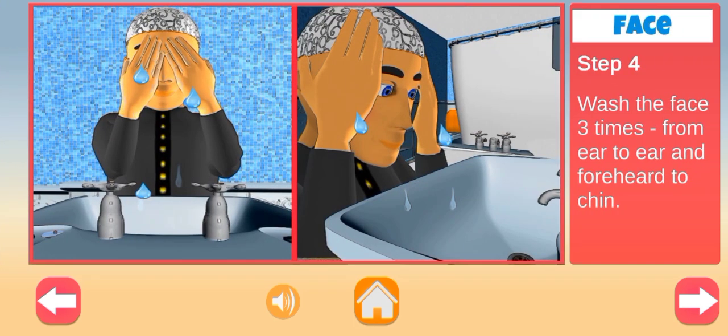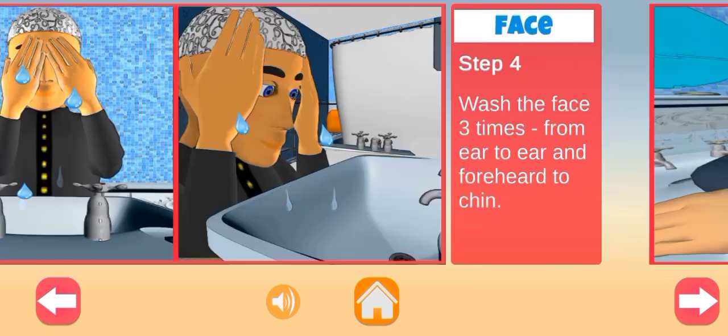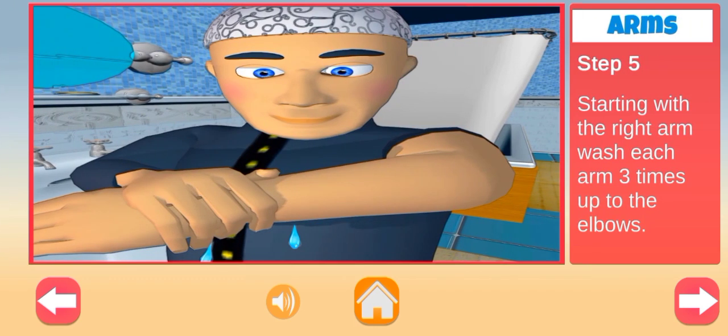Wash the face three times from ear to ear and forehead to chin. Starting with the right arm, wash each arm three times up to the elbows.